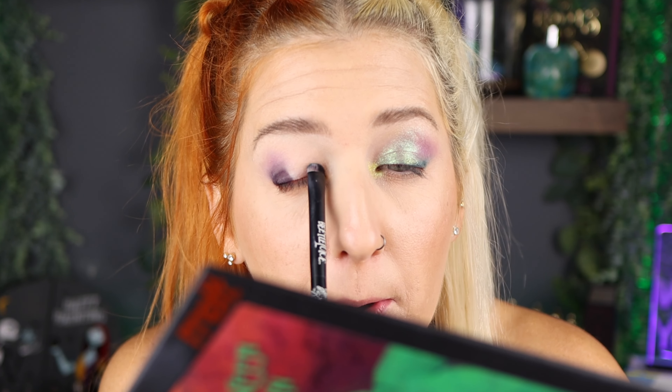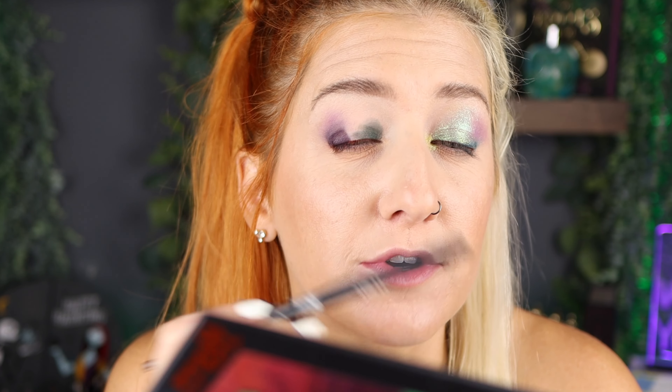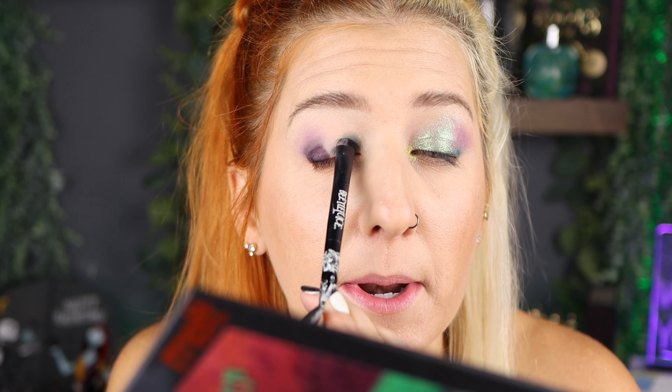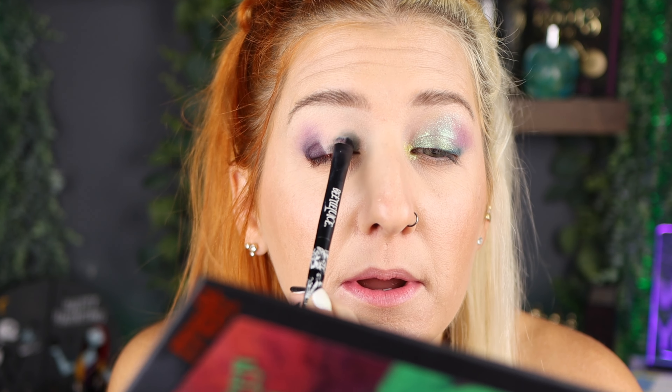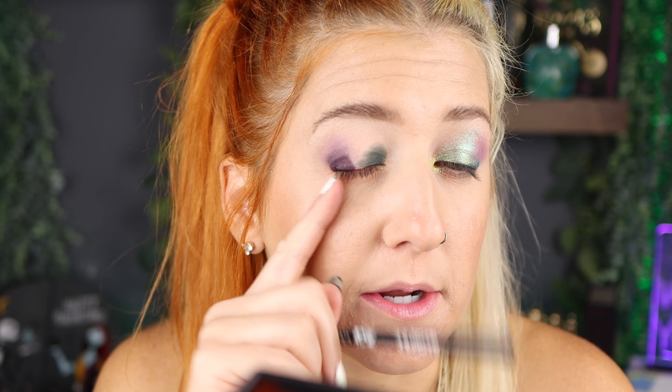Let me clean off this brush and go in with Ooze — the turquoise shade — on the inner corner. That one's doing fine and it's not scratchy. Something's happening with just those purple pans. If you say it's the oils on my fingers — well it's not doing it on the other ones. It's just that purple patchiness with the same brush.